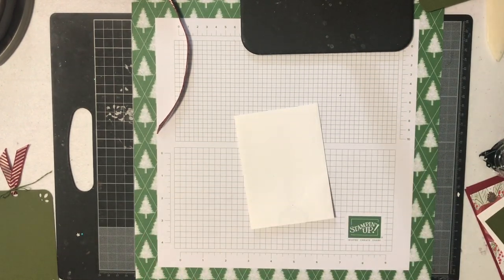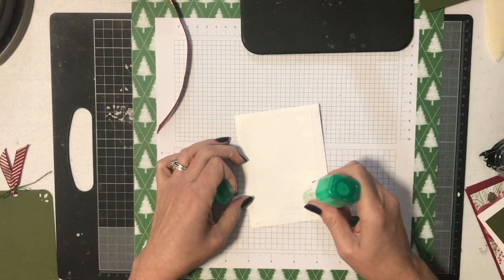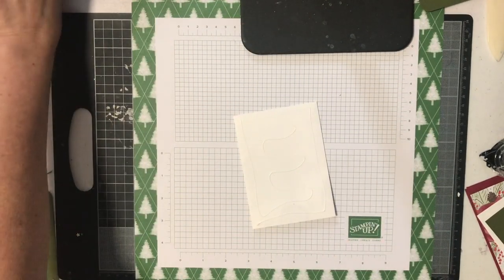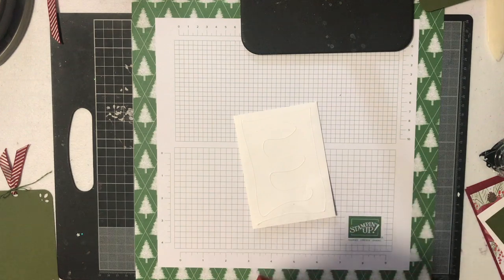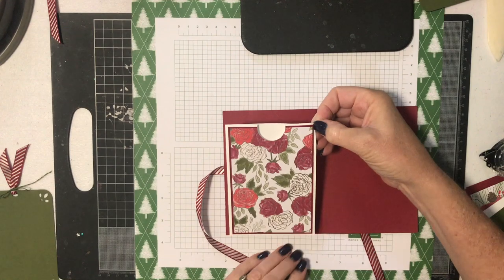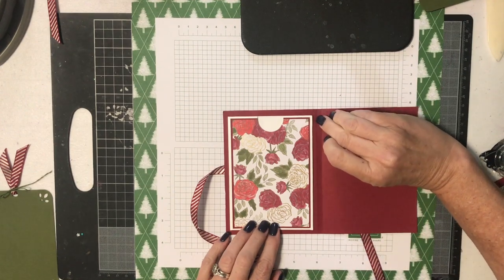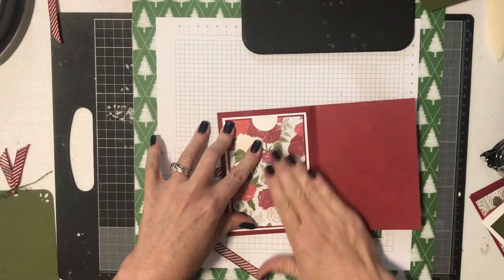Now I'm going to put some Tombow on the back of my pocket and glue it inside the gift card holder. That's nice and secure, and the glue is now holding that ribbon in place quite nicely too. I'm going to open this up and glue the pocket so it's centered right inside — from this score line to the edge, right in the middle. I'll push that down.